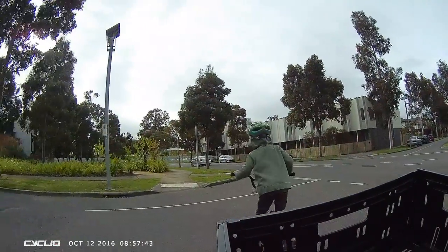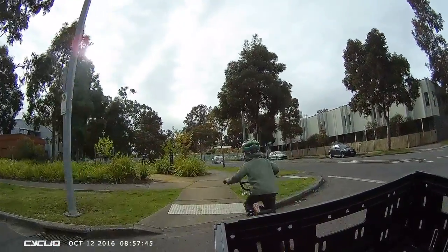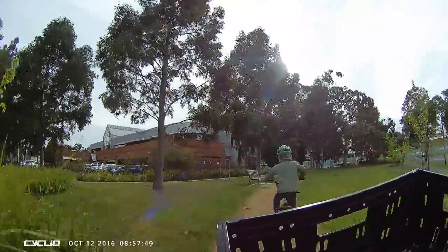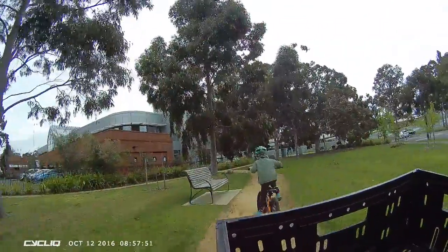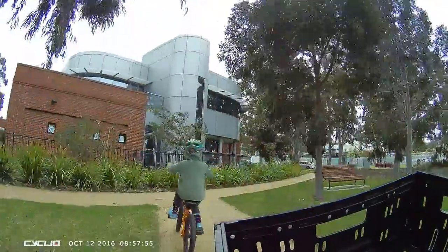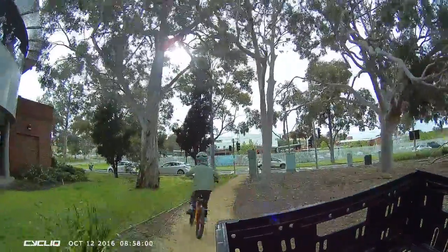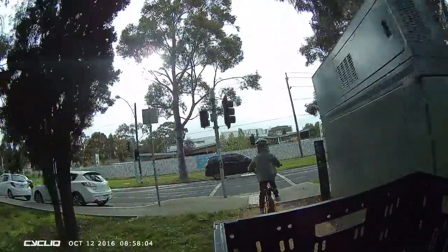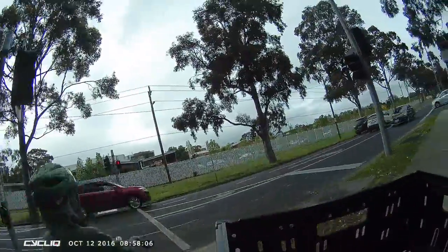After we get on the other footpath, we go on the dirt path through the garden. Oh yeah! Ok, then you can press the button. Press the button.